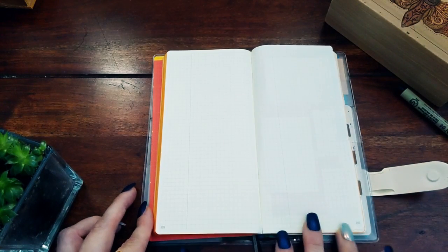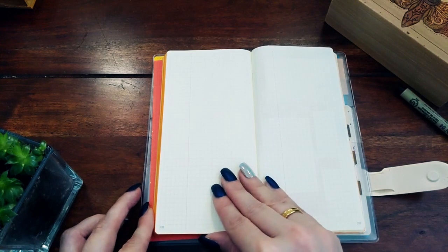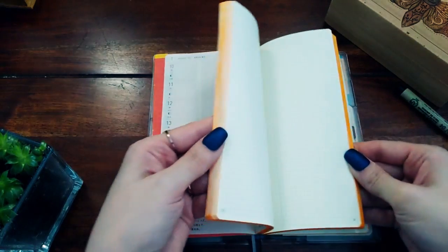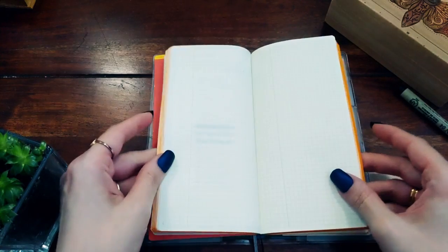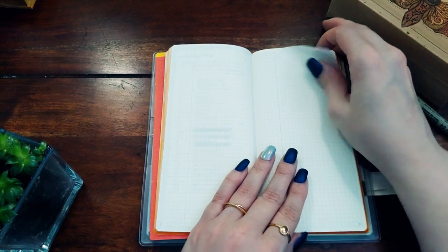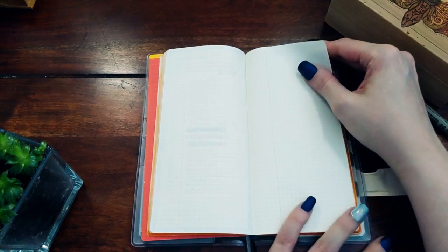That leaves about 200 pages for journaling, which should definitely be enough. Looking at my old journal, I'm confident it will be sufficient.